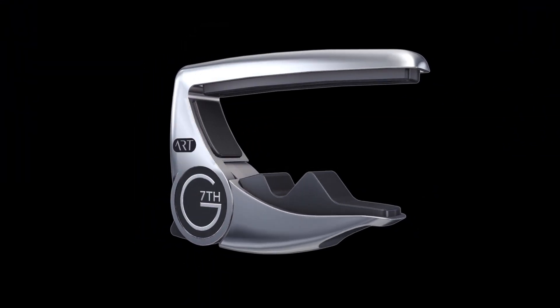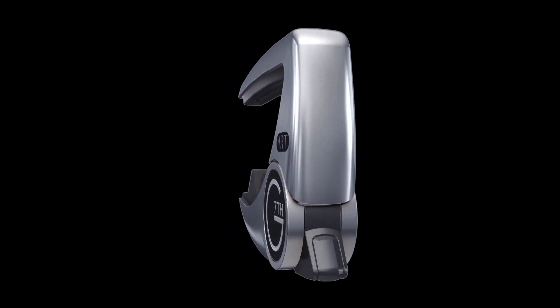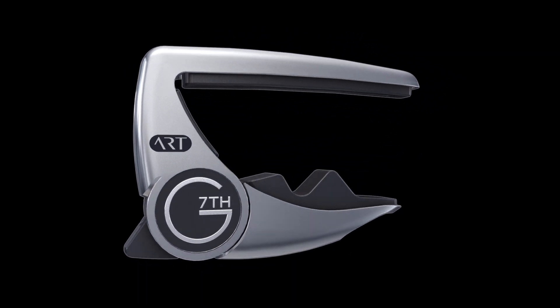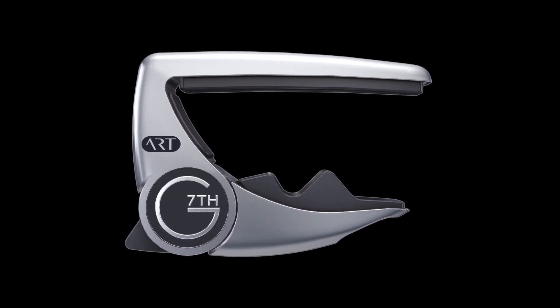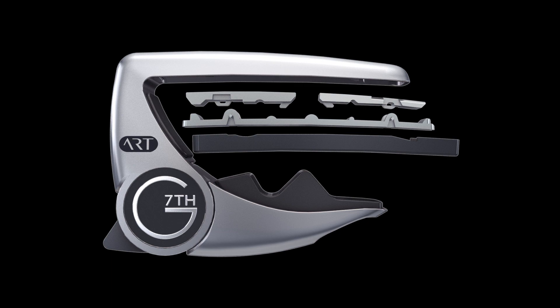We are extremely proud to introduce the Performance 3 Capo, the most advanced capo ever made. The Performance 3 adapts to suit any guitar thanks to the addition of our patented ART string pad mechanism.